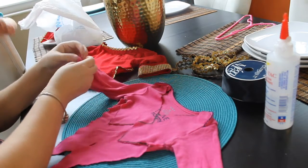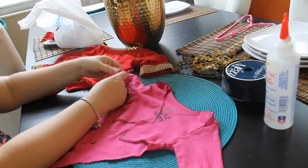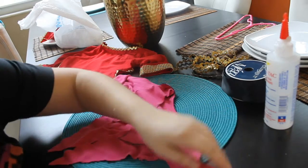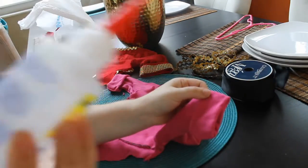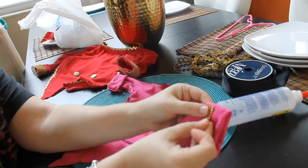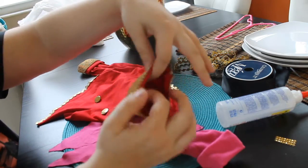Since the shirt is larger than your baby's size, you'll want to roll each sleeve twice to make sure it fits properly on your baby. Go ahead and roll each sleeve twice and you may secure each side using fabric glue. Once you have glued the sleeves, go ahead and add your gold bling around the cuff of the sleeve, just like so.